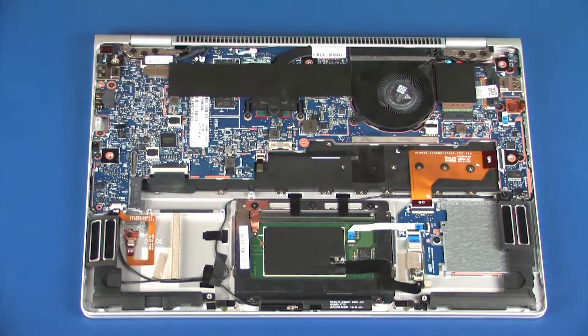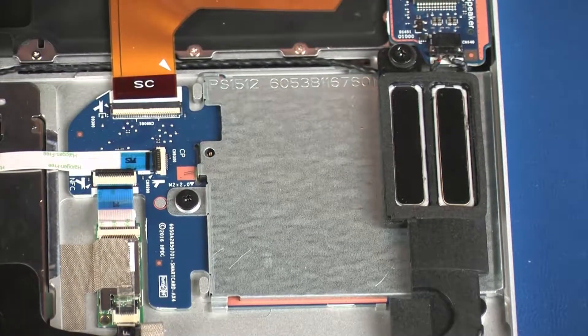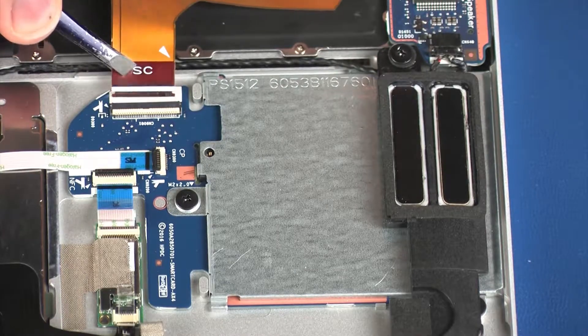Removal. Using minimal force, lift the locking bar up on the SmartCard Reader Board ZIF connector and disconnect the SmartCard Reader Board ribbon cable from the SmartCard Reader Board.